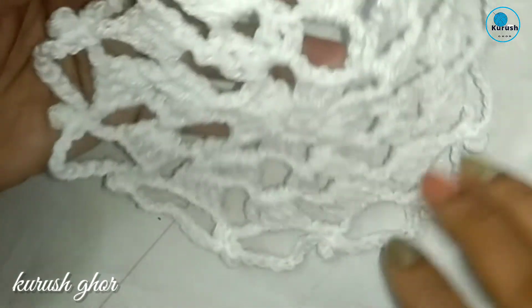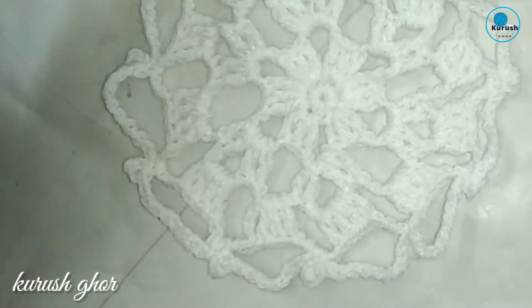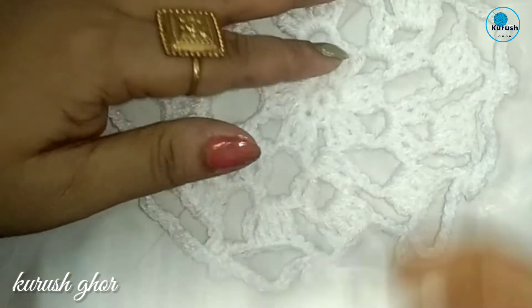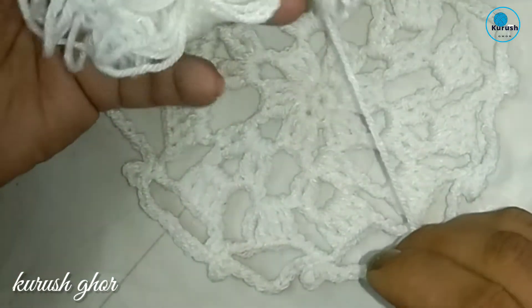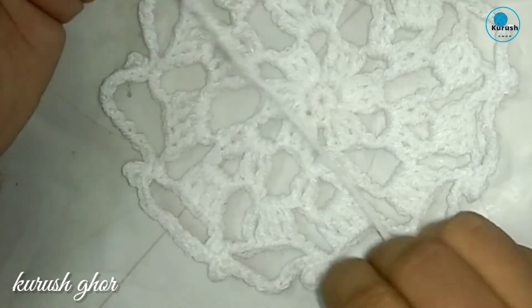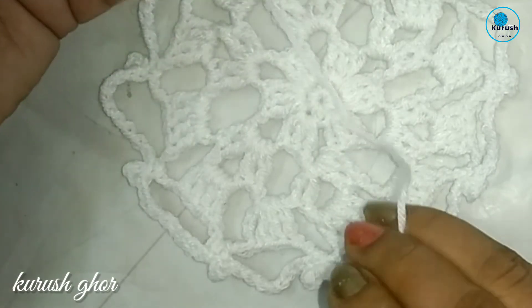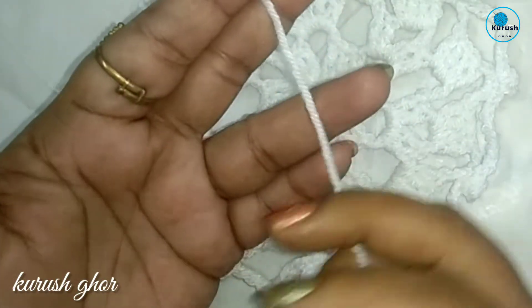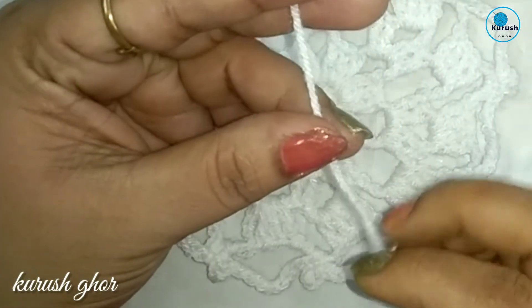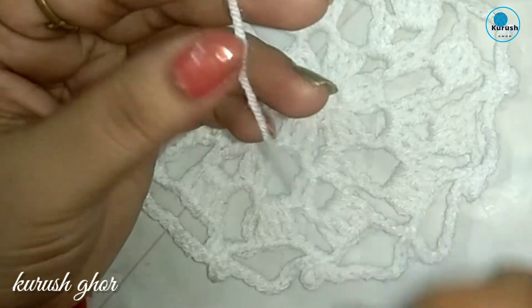At first we have to make this motif. For this motif I am using today this yarn — this is a local yarn available here and it's very cheap, available in the market. Any type of yarn, cotton cord, or summer yarn you may use for this motif.